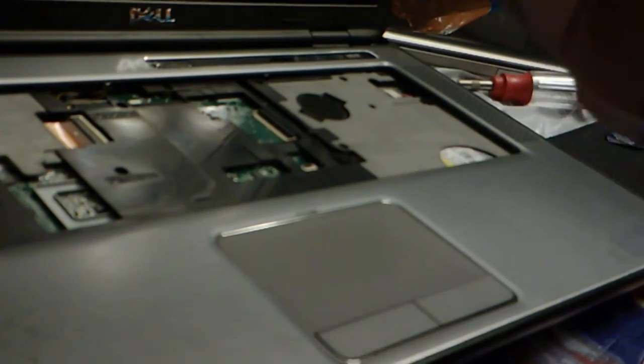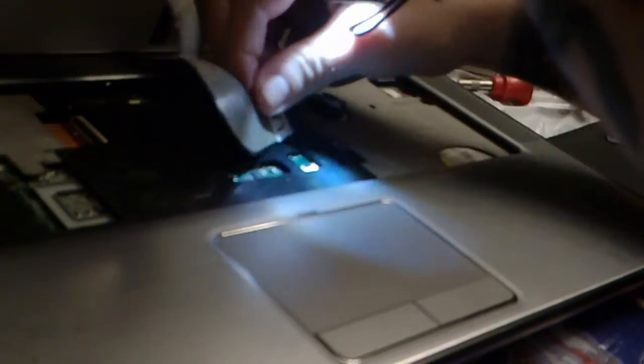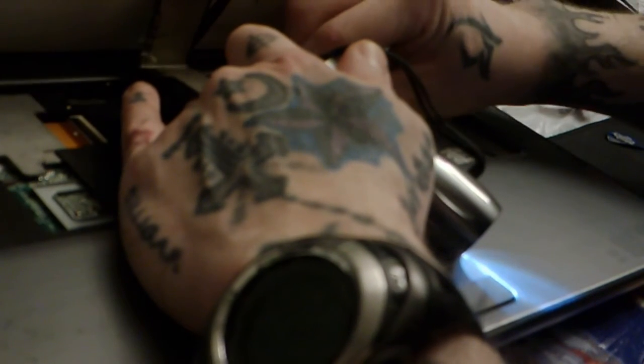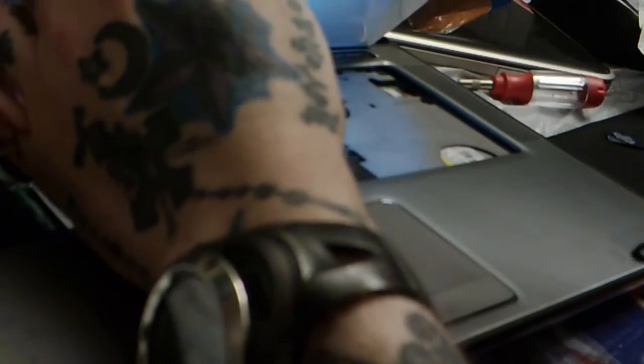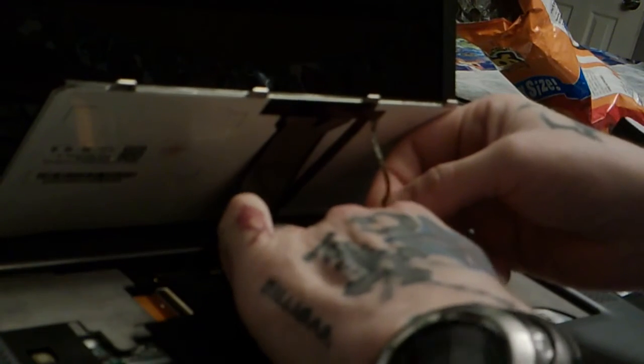I would put in the fat ribbon cable first. Stick it in there nice and easy, hold it down with one finger, and push that little black latch back down gently until it snaps. Then do the same thing with the skinny ribbon cable. This is why we did the fat one first — because the little one is usually a pain.